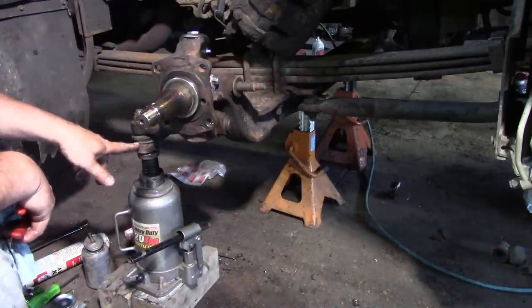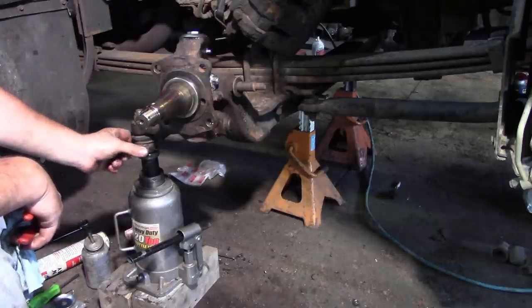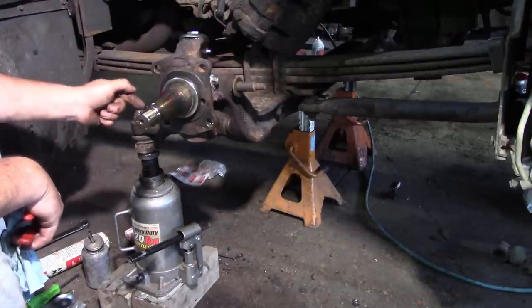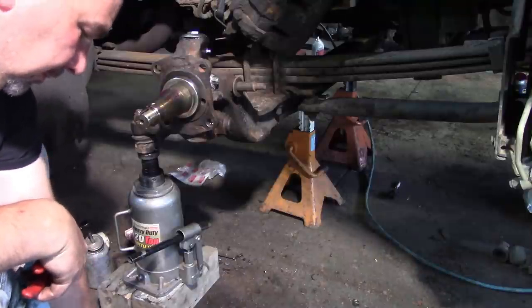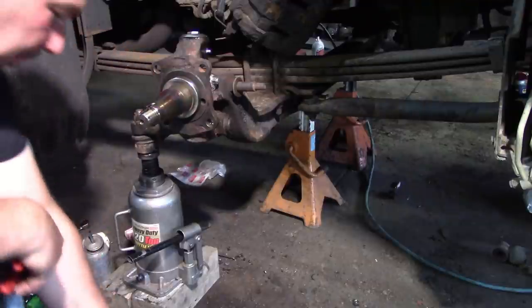Sometimes these will want to spin — the tie rod will want to spin inside the knuckle. I just take a bottle jack and go underneath it. If there's no grease fitting I can just go flat; if there is a grease fitting, put a socket over it, push up on it to give it some tension, then tighten it down and put a new cotter pin in.